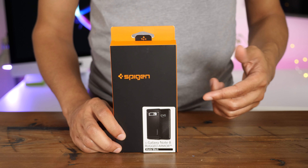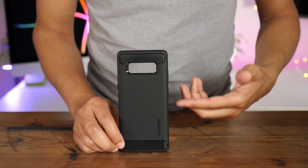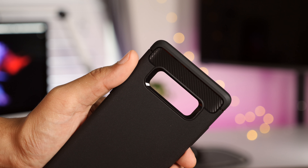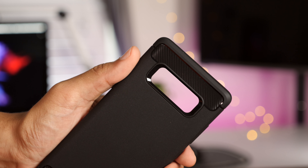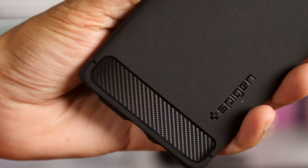Last but definitely not least, one of my favorite Spigen offerings is the Rugged Armor case, because it offers a unique carbon fiber style and, of course, protection — raised edges for added screen and camera protection. It's one of the best-looking cases out there, in my opinion.